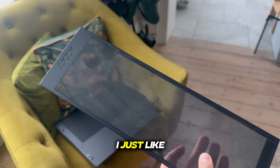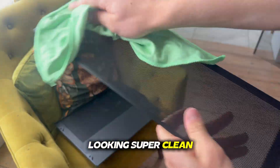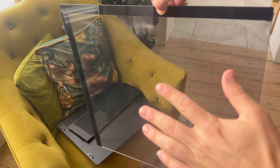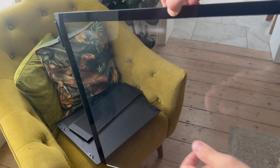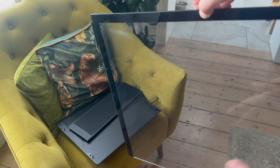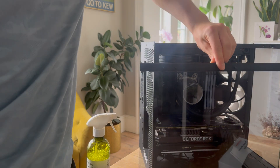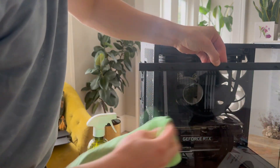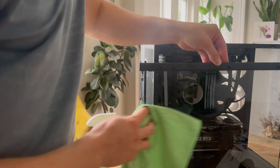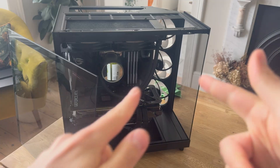With the microfiber cloth I mentioned earlier, just give it a quick rub to get all the extra dust off and make sure it's looking super clean. The same also applies for the tempered glass — give it a blow with the air duster, then get some glass cleaner and clean the glass afterward. Just wipe off all the excess dust that the duster didn't get, using light pressure so you don't make any smudges.